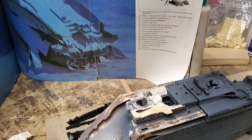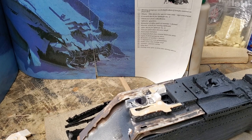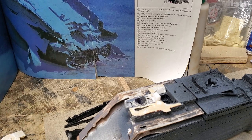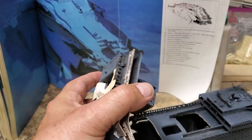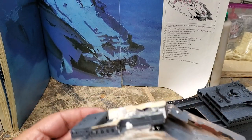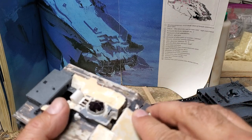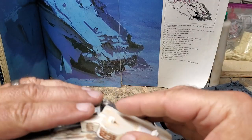Hey there, YouTubians, CJ Holmes here. Here's the next part of our Titanic build. What we're going to be doing this morning is working on this collapsed deck area of the ship. So we're going to take what we have so far and build onto it. The first thing I need to do is install the first-class lounge.